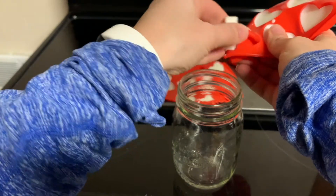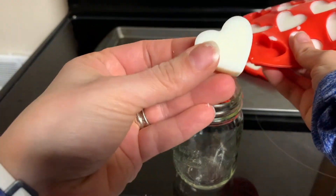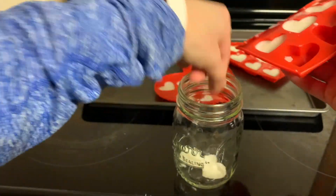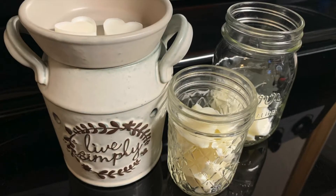After they're completely hardened, remove the wax melts from the silicone mold. I like to store them in a mason jar. Your homemade wax melts are now ready for use.